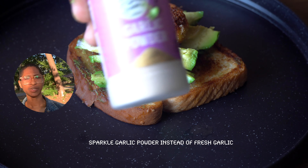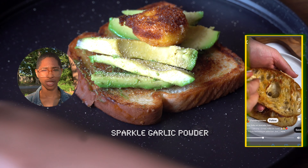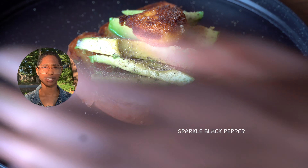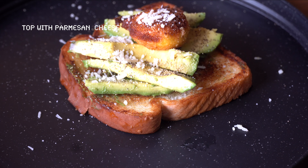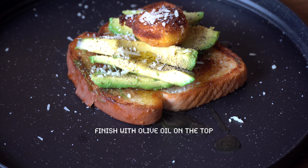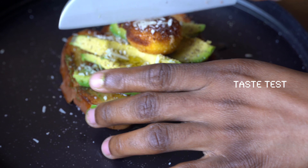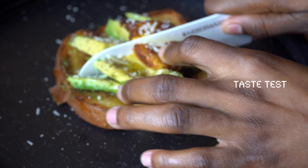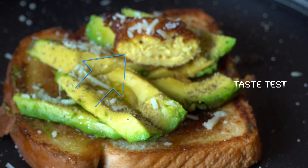In the original recipe she rubbed raw garlic on the piece of bread. I didn't do that — I used garlic powder instead, but I still got the same results: it tastes like garlic on the bread. It did kind of dry out the yolk though.